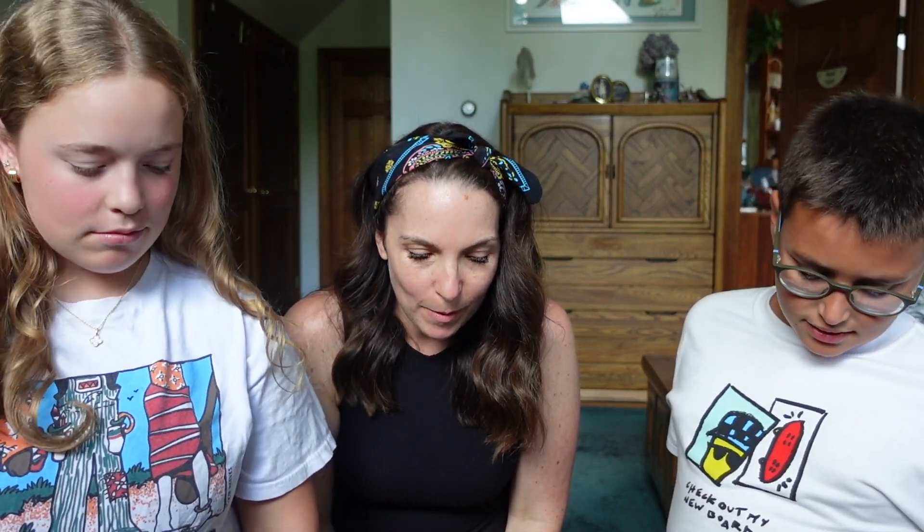Hello and welcome to a Yarnable unboxing video. You are watching the Downseller Studio YouTube channel. My name is Jen, I'm your host, and I have two special guests today. This is Riley and Roque, and they are both crocheters too, so we thought it might be fun to do a little video together.